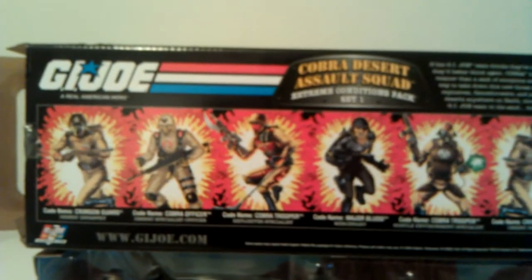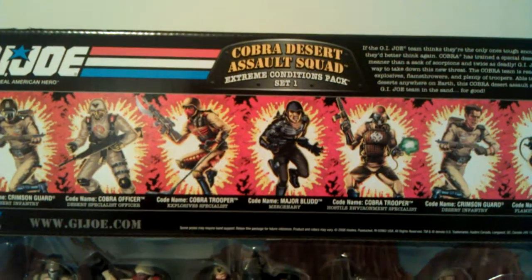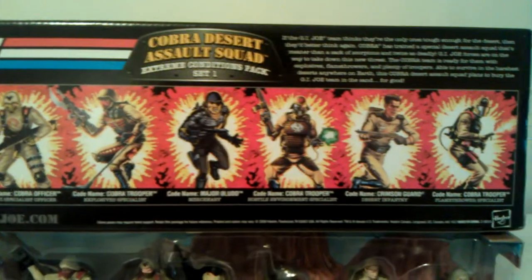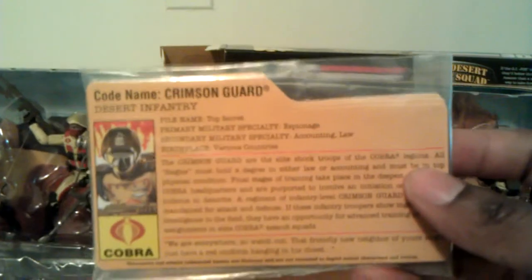I believe this pack came out in 2008. I was able to pick these up at Motor City Comic-Con earlier this year, back in May, a couple months ago. That's the box art and it's good. All the file cards came in a little baggy — there they are. Let's get a look at the actual figures.